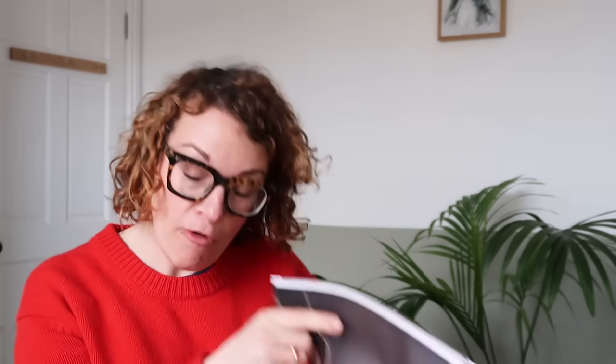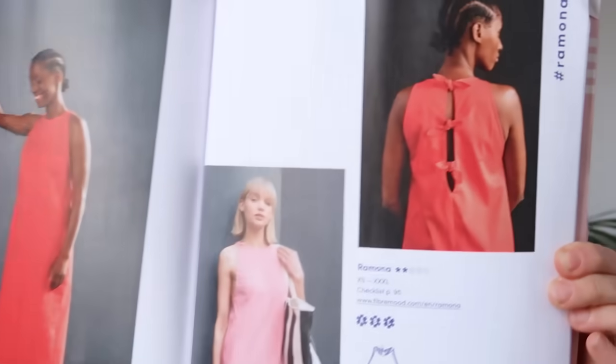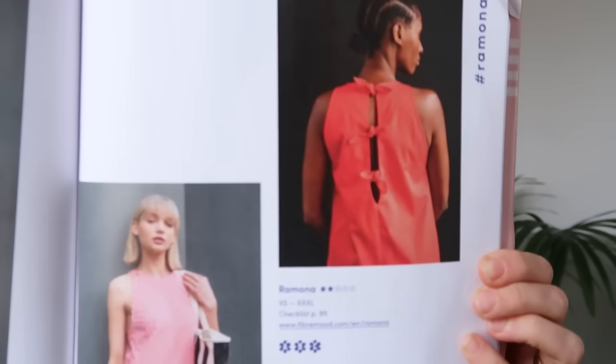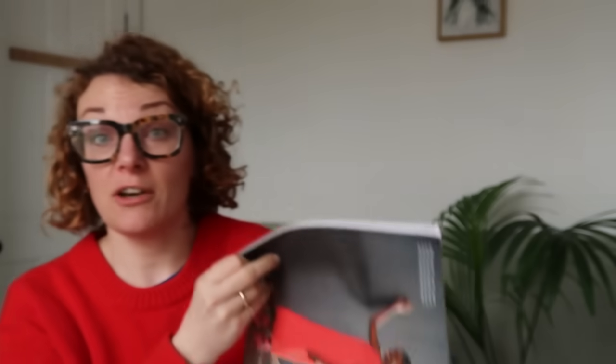This dress is called Ramona. It looks quite simple on the front, and then it's got this really lovely little tie detail on the back. This is a really great summer dress, and it would be a really nice thing to wear to an event — it looks quite understated, and then it's got a little bit of party action at the back.